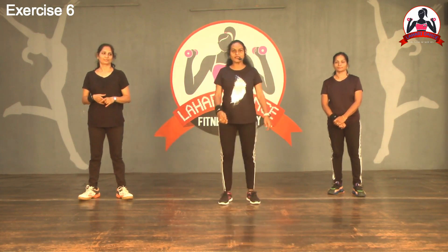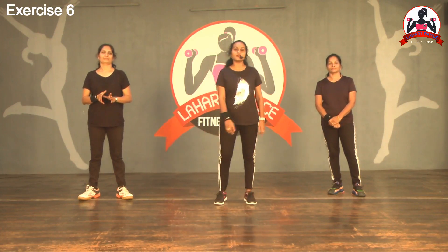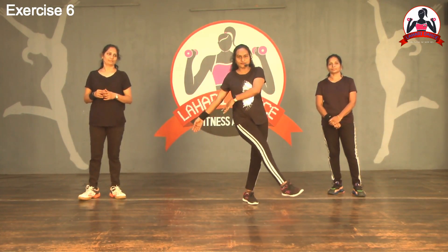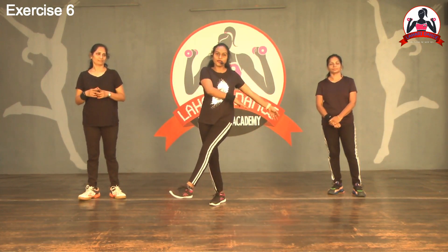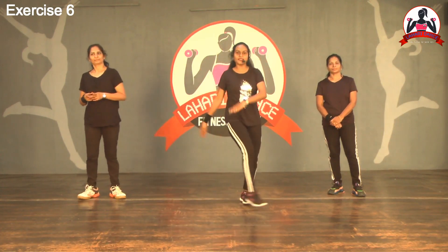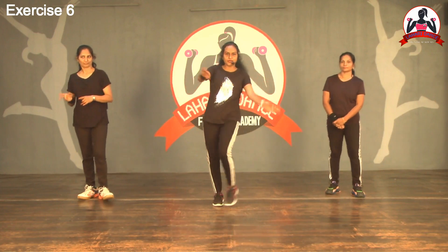First, cross kick — right leg cross kick, left cross kick, right cross, left. We will do the hands cross. Right leg cross: right hand side, left side. Left leg cross: two hands to the left side. One, two, three, four. Cross kick, right leg cross.